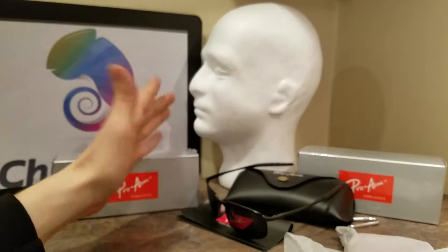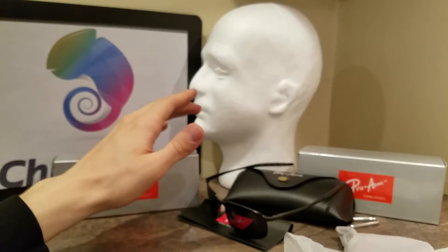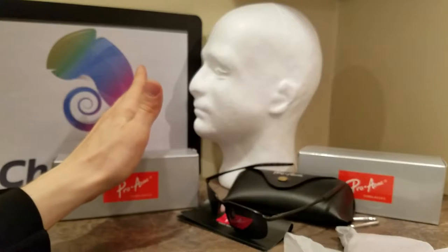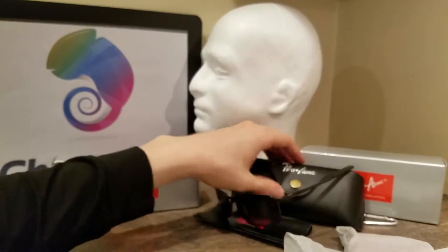Guys, wear sunglasses — women wear sunglasses, everyone watching this wear sunglasses. You do not want to mess up your eyes, I'm telling you. Microfiber pouch and cleaning cloth included. Let's take a look at what else is included.